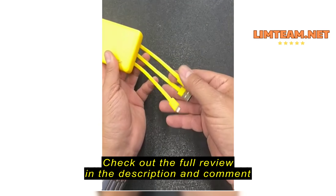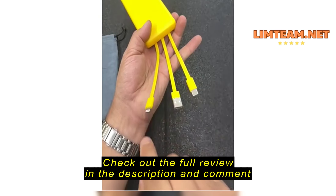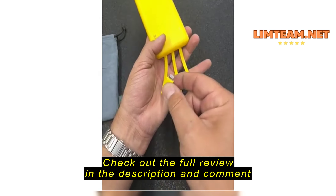It does pass-through charging, so if you have this plugged in to an outlet, it will charge all the things simultaneously, which is nice.